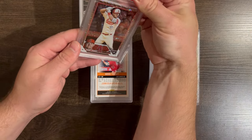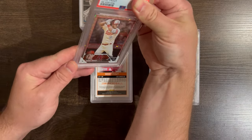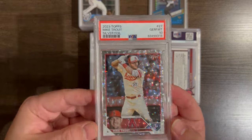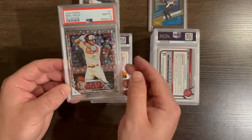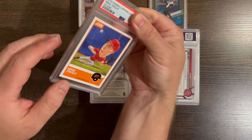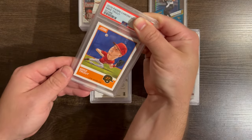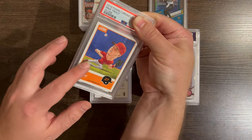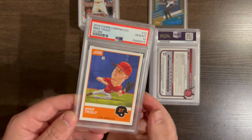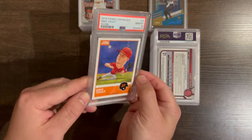Here's a nice Mike Trout. These are cool — silver foils, paper, not chromium but paper. Got a 10, let's go! Then another Mike Trout — this one's like a Big Head comic version. These have been tough to grade; I sent an Ohtani and it came back like an 8. I'd like to get this in a 10. Let's go — another 10! These are cool.